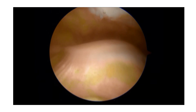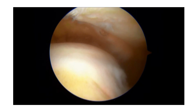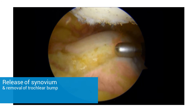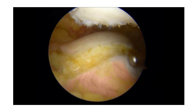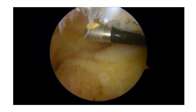This is the trochlea looking from above, and you see a flat and dome-shaped trochlea. In the upper part you see the kneecap. Here I release the synovium over the trochlear bump. The trochlear bump is bone — too much bone — and in order to take away that bone, I first have to release the synovium.